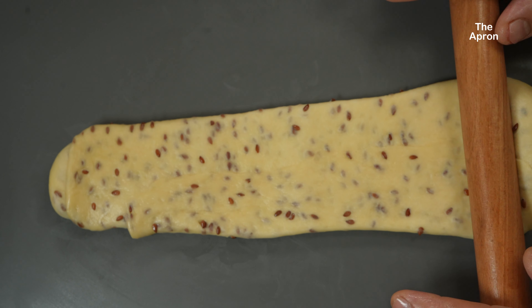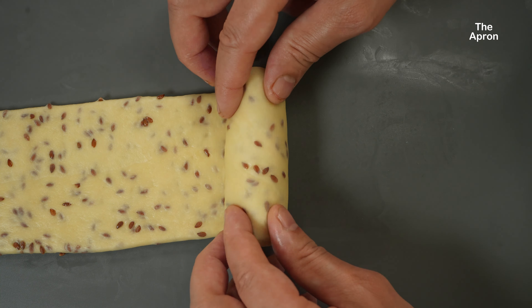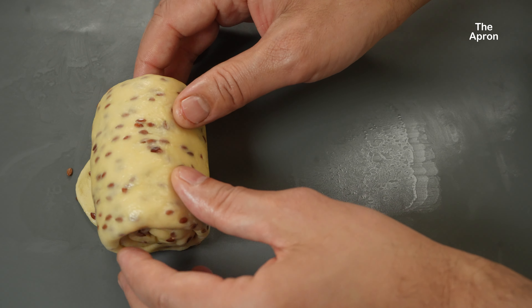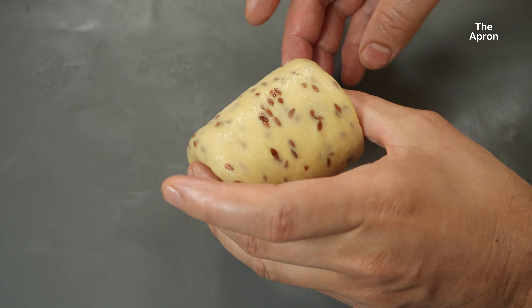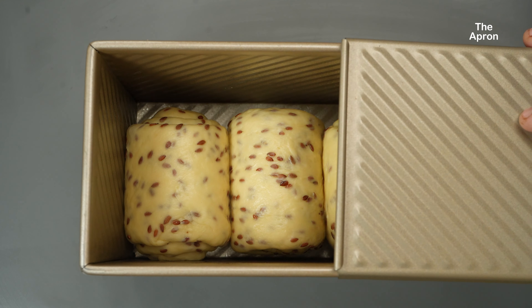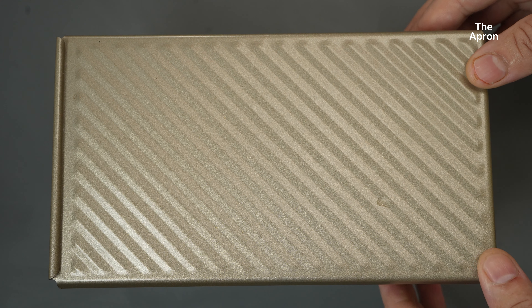A well-shaped dough can rise evenly during proofing. Proper shaping sets the foundation for a smooth, rounded loaf that bakes beautifully. Without shaping, the dough could rise unevenly, leading to irregularities in the final loaf. If you shape your dough with a tight surface, you'll get a better, more consistent crust with fewer cracks and a smooth finish, which also improves the bread's overall presentation. Place the shaped dough into a greased loaf pan or onto a baking sheet, cover it again, and let it rise for about 30 to 45 minutes. This second rise is what gives the bread its airy, fluffy texture.